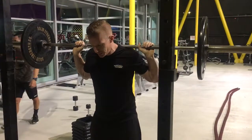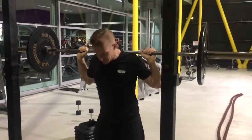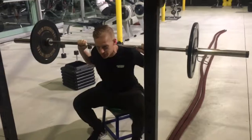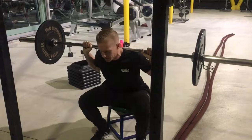This squat version is going to develop your rate of force development. What we're going to be doing here is use a box — sitting down at the box, what you want to do is build tension. So you're isometrically contracting your muscles, so you've got tension built there.